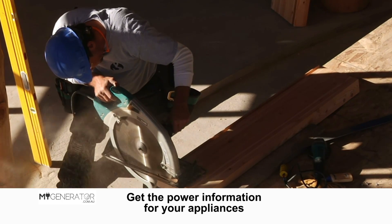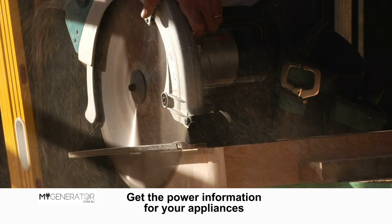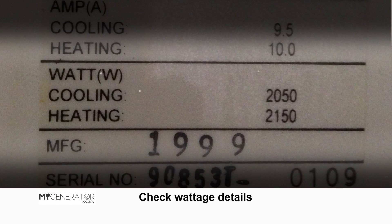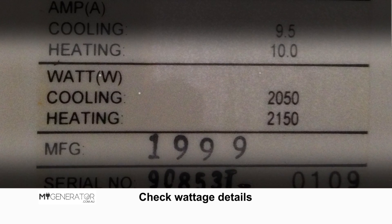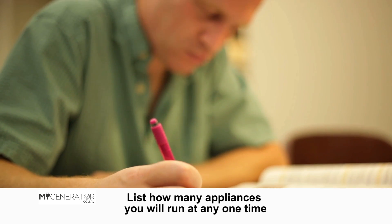Firstly, get the power information for your appliances. You need both the running and the starting power. Secondly, ideally the power information is represented in watts. And lastly, you need to work out how many appliances you'll be running at any one time.